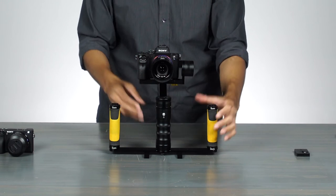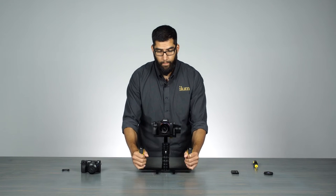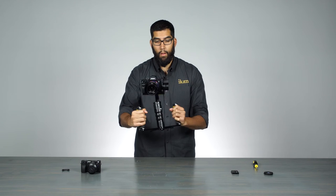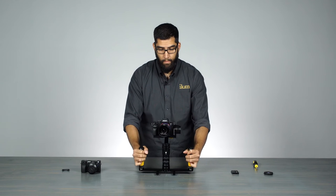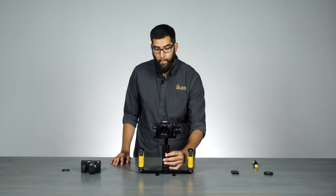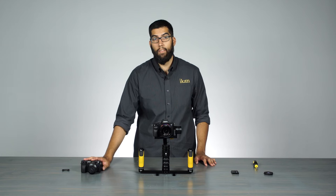And there we are — we're balanced. Turn it on and there we go: we have a working MS-1 gimbal. Next, what I want to show you is how to balance a camera like the A6300.